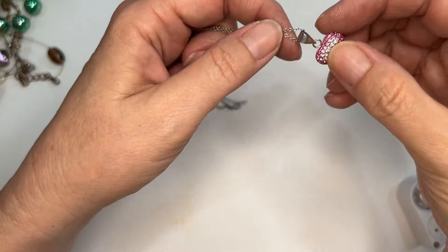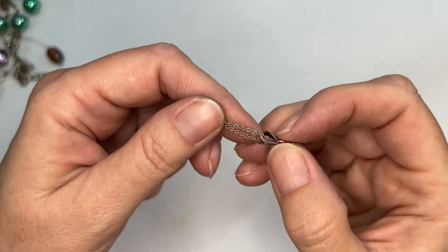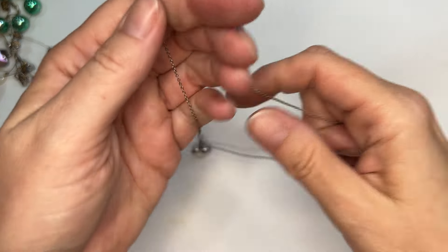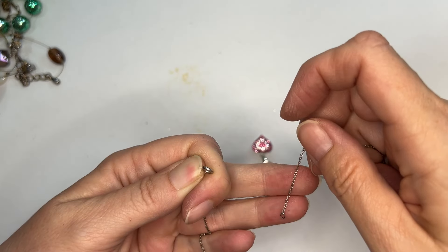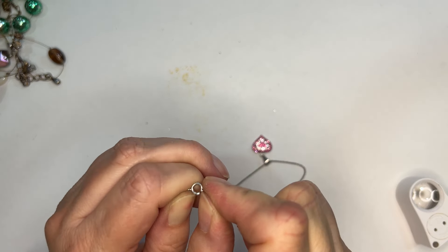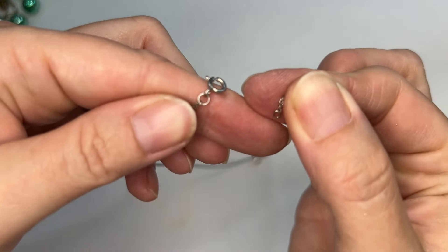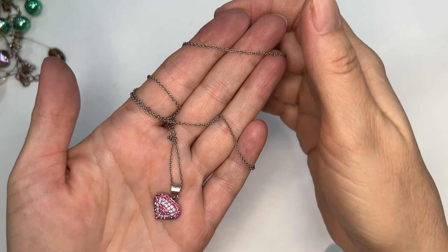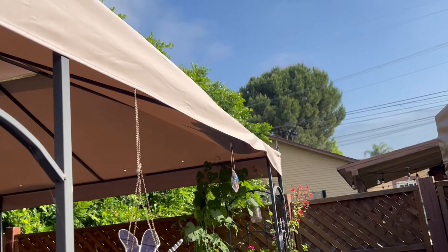I don't think this one is gold — this might have been added, but that doesn't look gold. No marks, but let's see what the chain says. It's a weird situation — I think a jump ring is missing because that's really tiny to hook into there, but this is costume, it's not sterling.